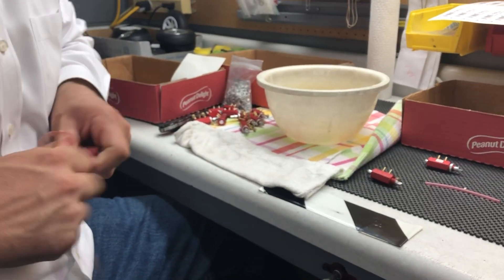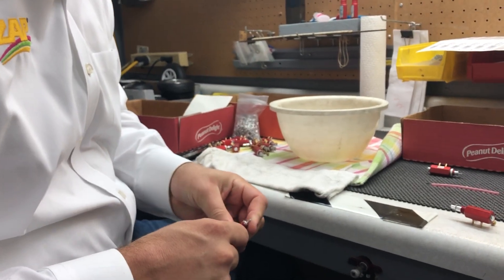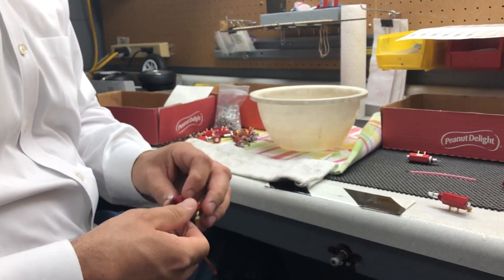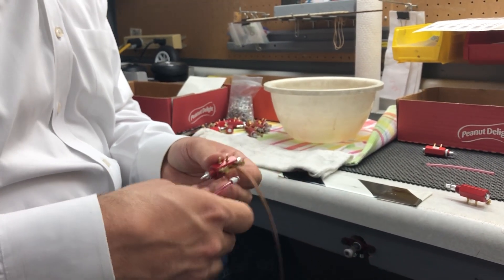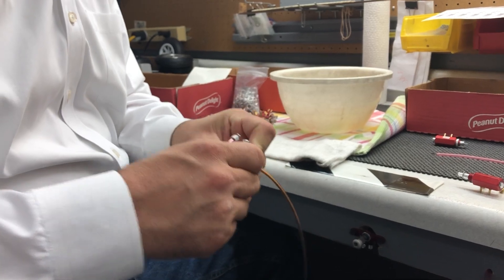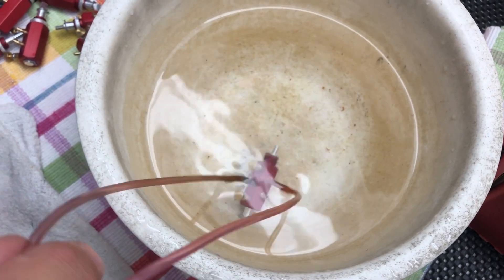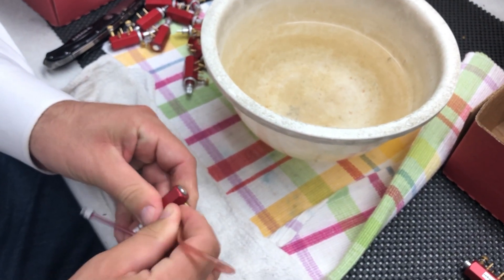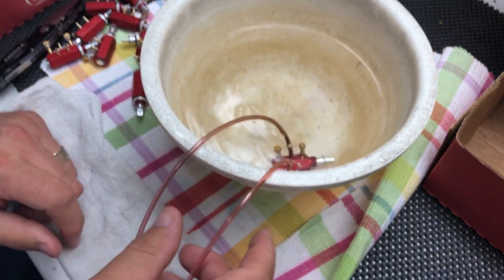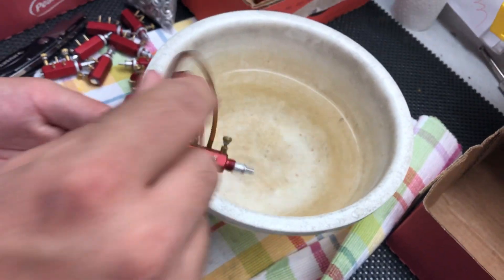Air goes in, and this is a plugged airline — I'll put that in and then we actually drop them into water. You can see there are no bubbles coming through, so that's holding. Then we'll operate the valve to the other side, plug that, check it in the water — no air, no bubbles. Okay.